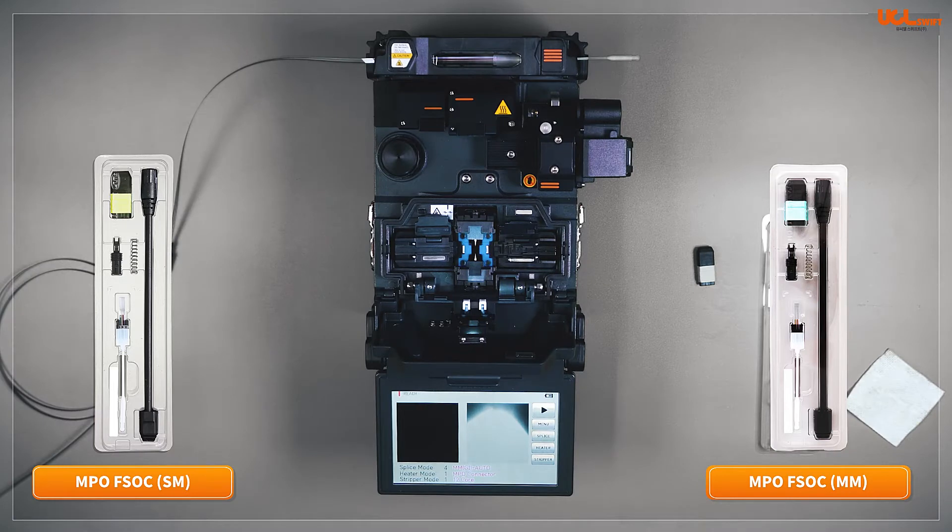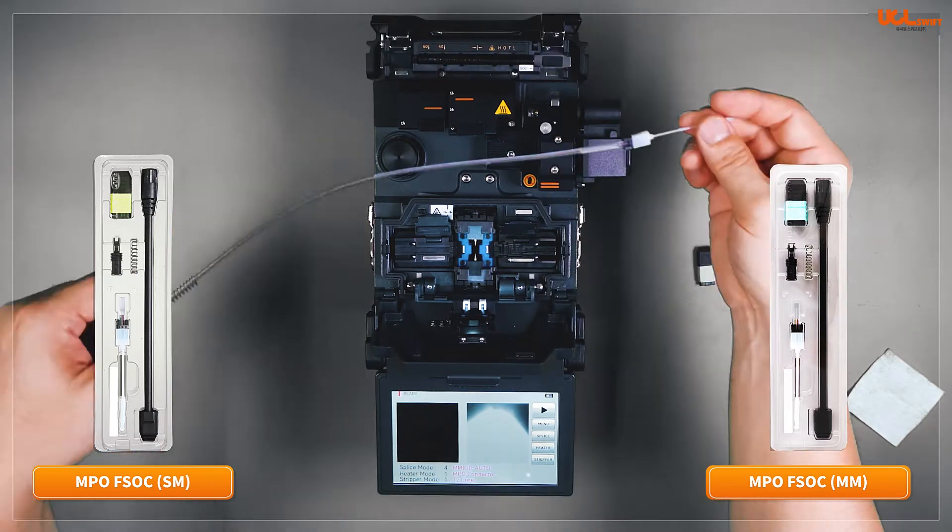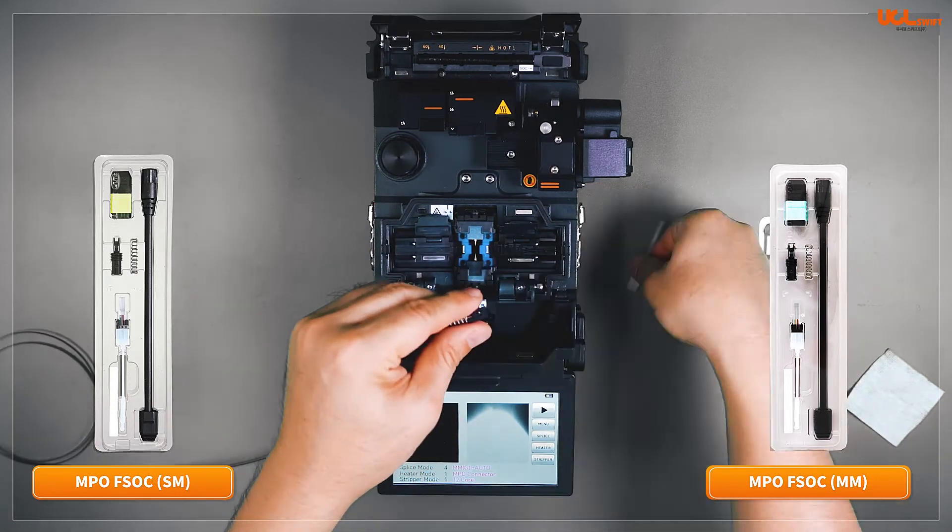Using fixed V-groove alignment technology, it is possible to fuse single-core fiber to 12-core ribbon fiber and assemble MPO Fusion splice-on connectors on-site for both 12-core ribbon and round cable.